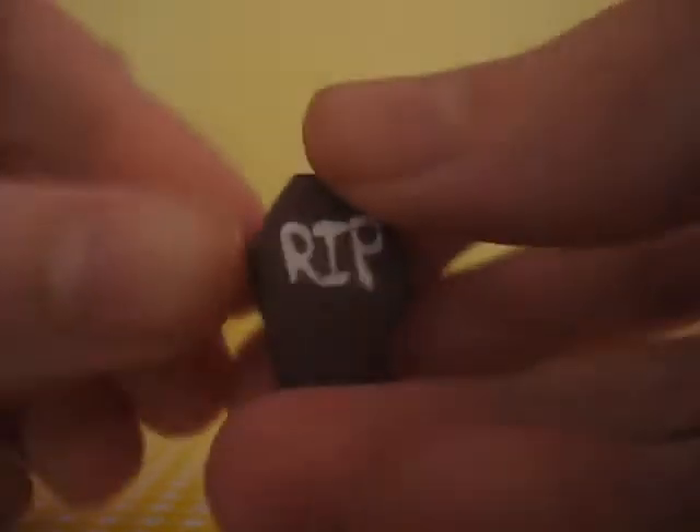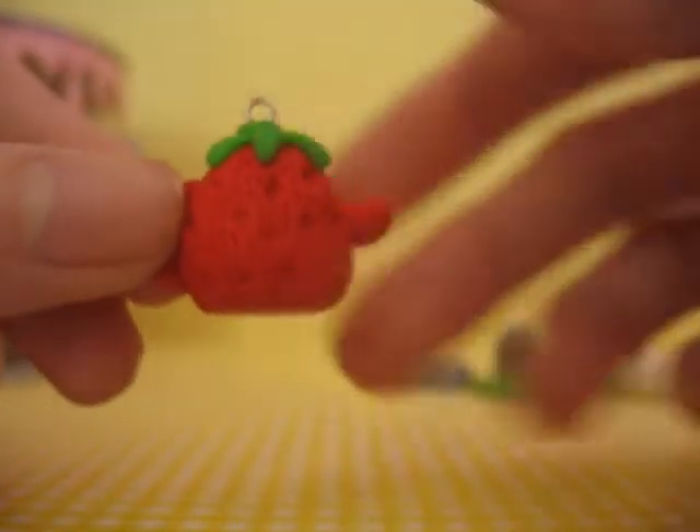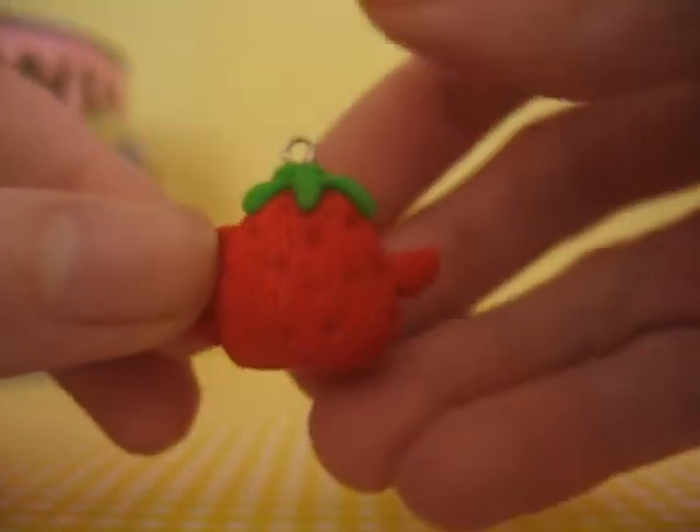And this little coffin that says rest in peace — I'll probably add a face to this or something. None of these are glazed yet, by the way; I didn't really have time. This strawberry teapot — this isn't my own original idea either; I don't remember who I got this from.